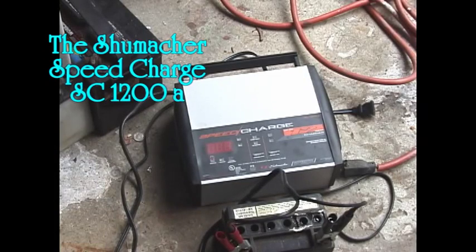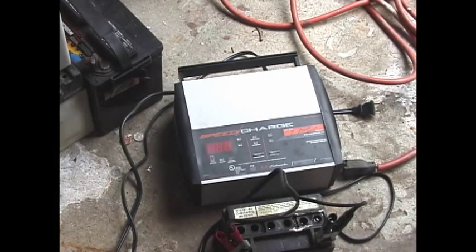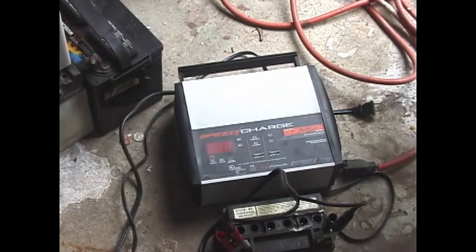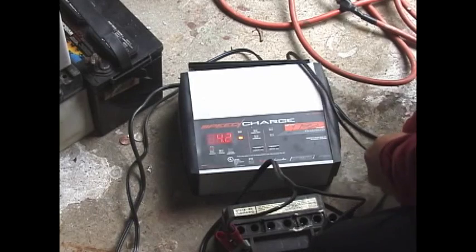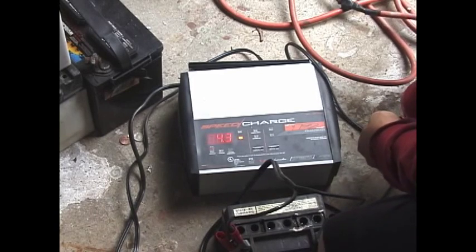I'm going to show you how to use a speed charger in case your battery is completely dead and the charger won't recognize it. The manual states that at less than 4 volts the charger won't work. If I plug it in normally, this battery is showing 4.3 volts so it's going to start, but I'm going to bypass it anyway, just to show you what it would look like if the battery was completely dead.